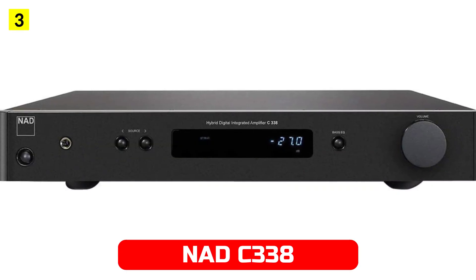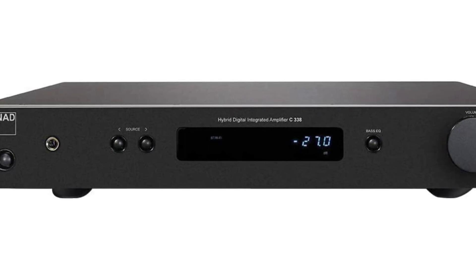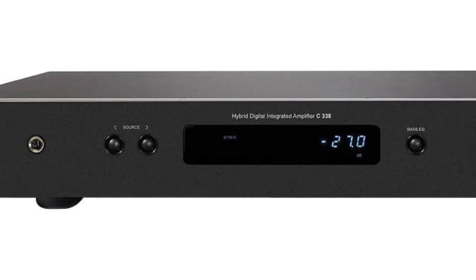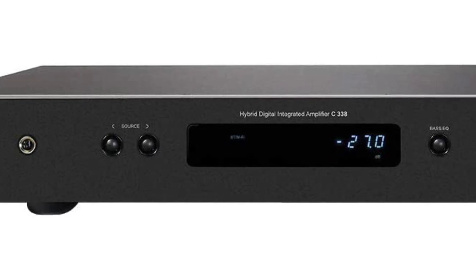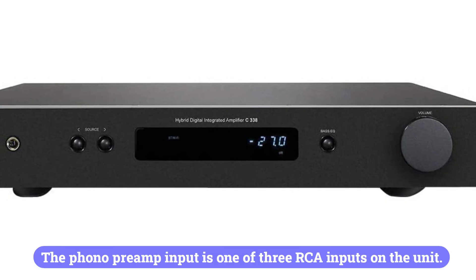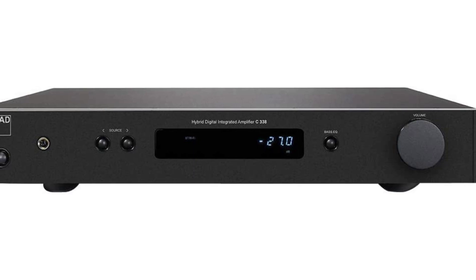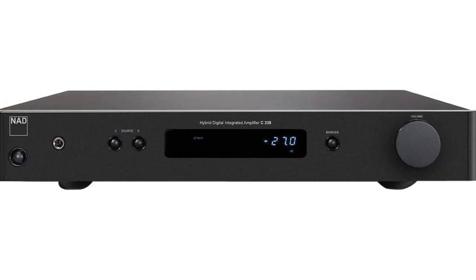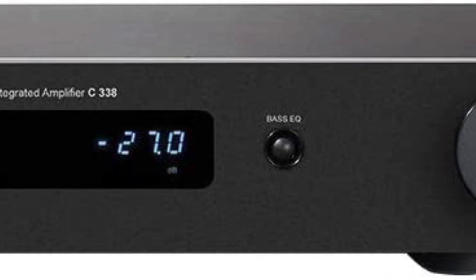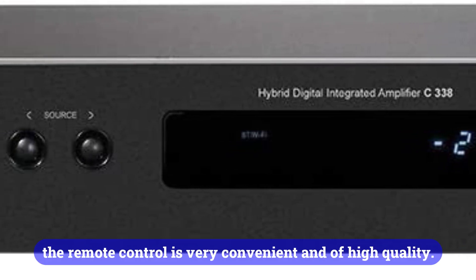At number 5 is NAD C338. The NAD C338 integrated amplifier is hailed as the most versatile integrated amplifier ever made by many publications. There is no doubt that the device is well-equipped. Spotify, Tidal, and other streaming services are easy to use. It is equipped with a large number of ports for the convenience of the user. The phono preamp input is one of three RCA inputs on the unit. Optical and coaxial connections are also available. Bluetooth and Wi-Fi are included via two screw-in antennas. Google Chromecast support is one of the most notable features of this device. From your smartphone, you can easily stream multiple music services through the Google Home app. The remote control is also very convenient and of high quality.